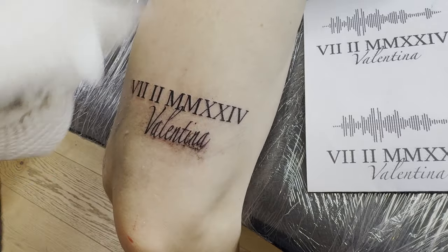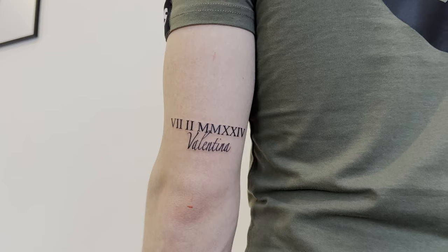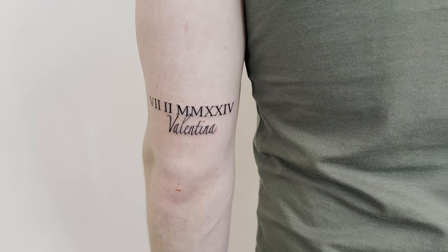Wipe it off, and this is how the finished tattoo looks. If you're interested in learning different line techniques, check out this video here. Subscribe to my channel — thanks for watching.